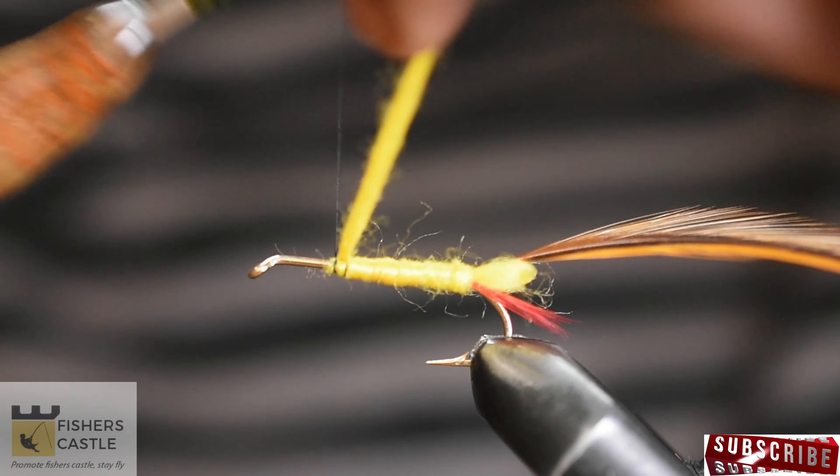Next, grab a grizzly and brown hackle feather and take out the fibers before securing to the hook. Add some head cement at this point to hold everything together. Wrap both hackles simultaneously towards the eye of the hook and finish off with a few thread wraps.